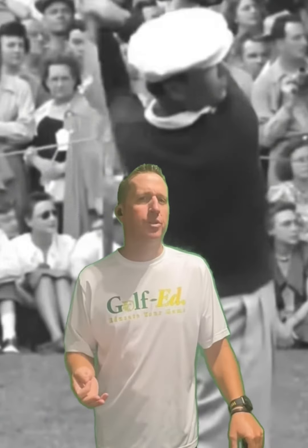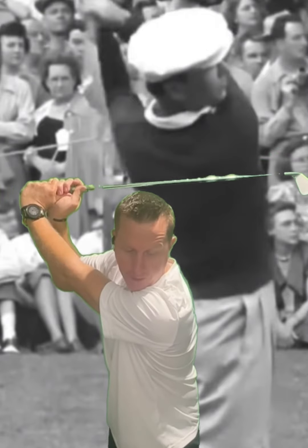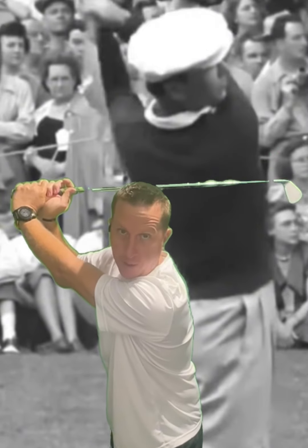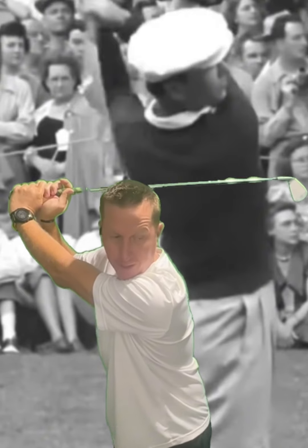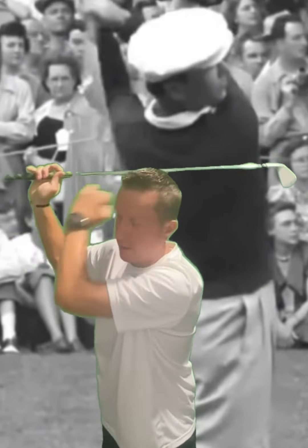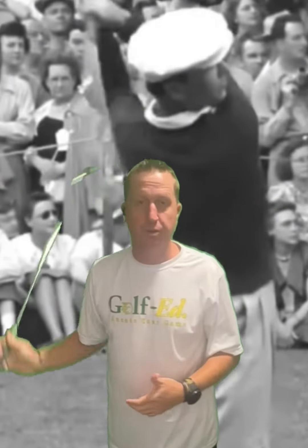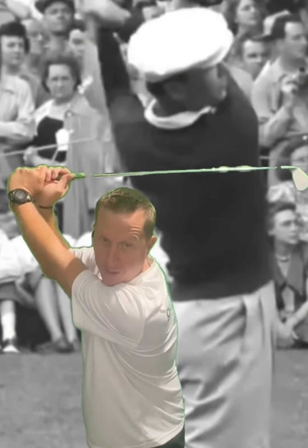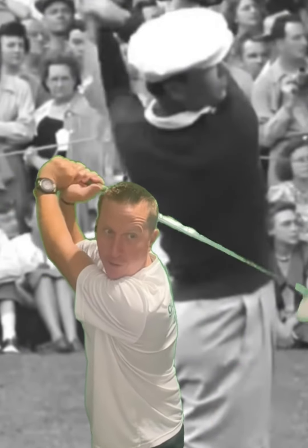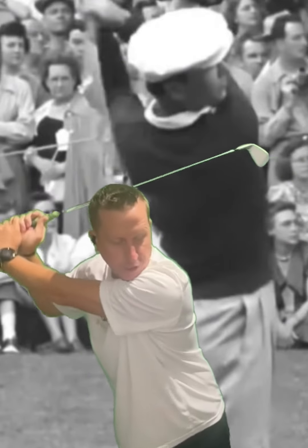If you watch closely there, you can see in transition, while the rest of Ben's body starts forward, it's almost like the club is suspended in motion. So he stays at the same position here with the club shaft basically parallel to the ground while everything else starts through. That's a good visual you can use — trying to keep the club at the top of the backswing, whether that's here for you or here for you, as long as possible while everything starts down.